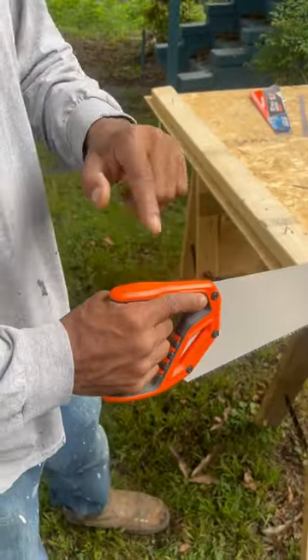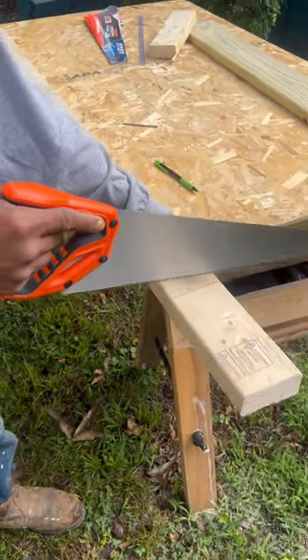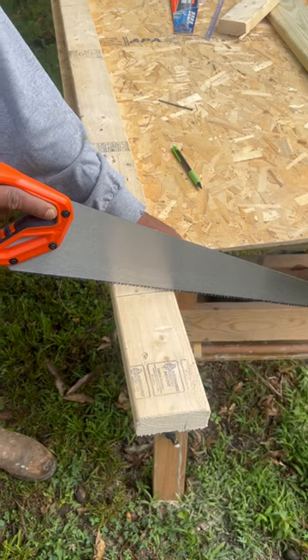You see my hand right here? Look at my index finger — it's pointed out. That's for control. Now, I'm going to use my other hand with my thumb to keep my saw at a good angle.